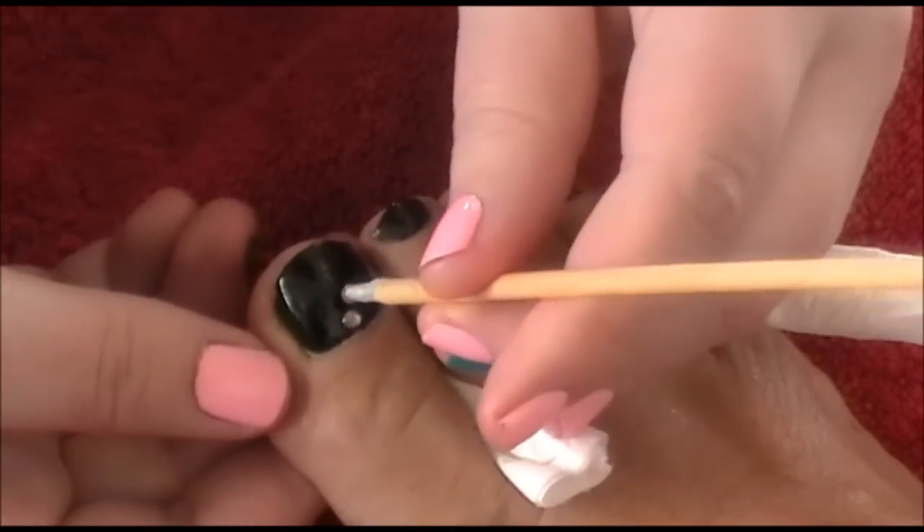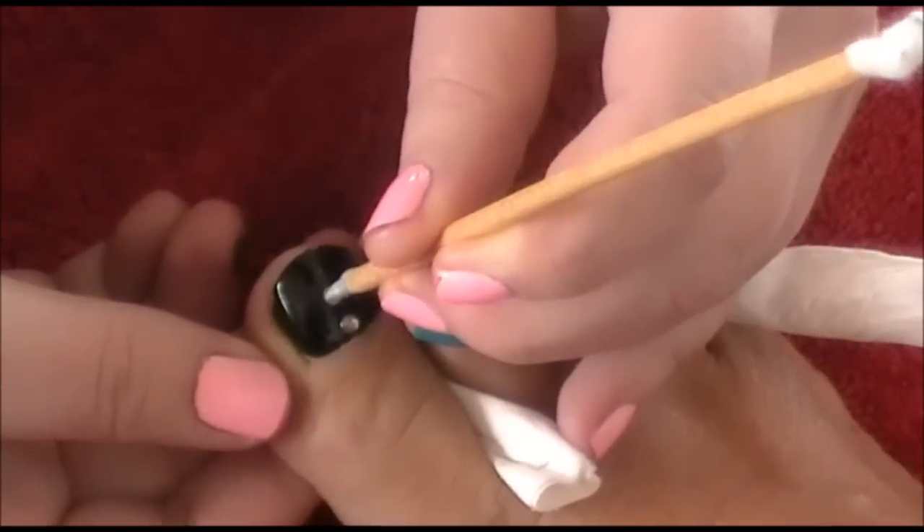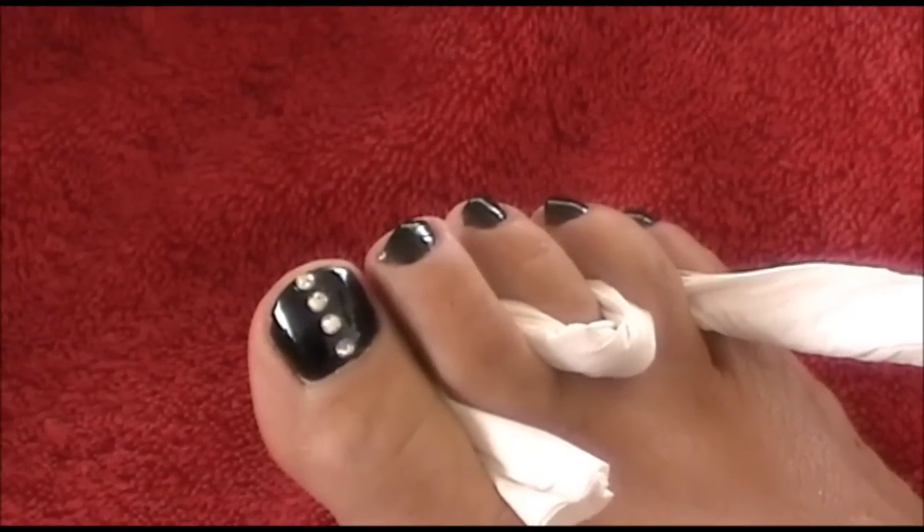Today we have used Sunset Boulevard which is black. For a fantastic effect we can add some crystals.